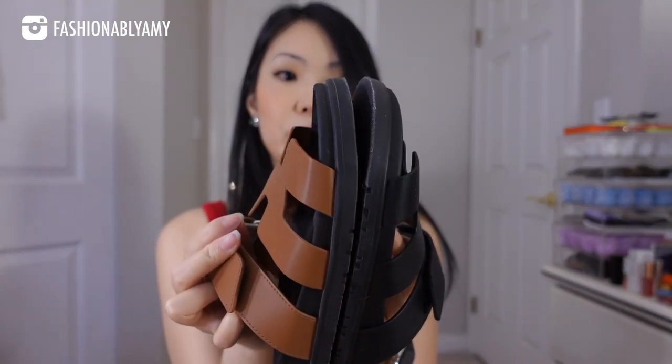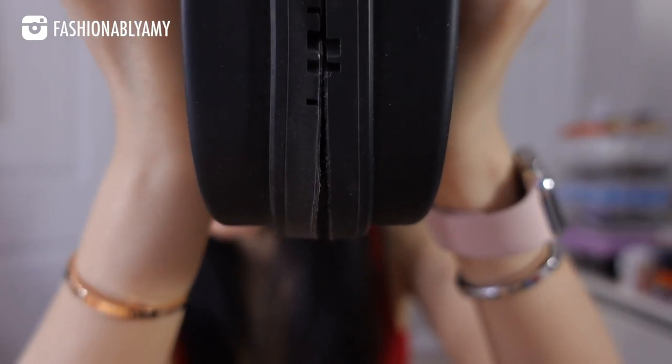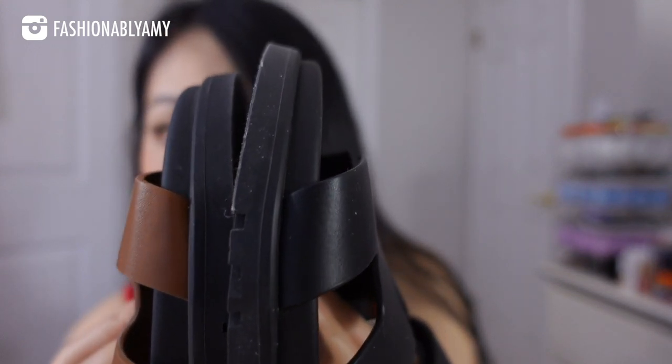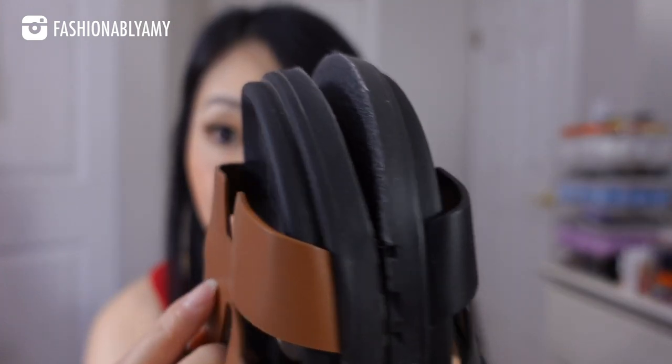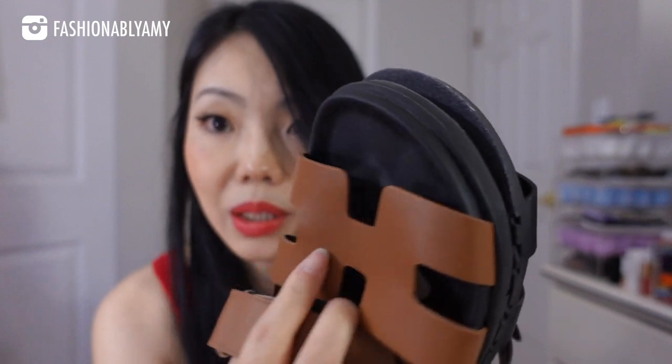This is also a size 37, but I bought them in different years — this one in 2021, this one in 2022. If I put them side by side, you can see that the sandal in the 2022 version is longer, which is why I think in the earlier years people would say to size up.